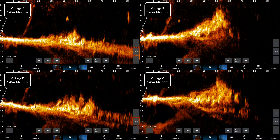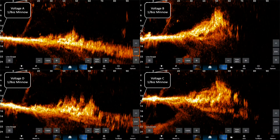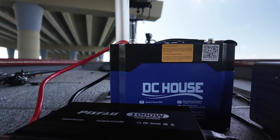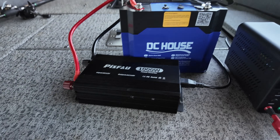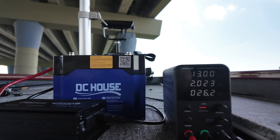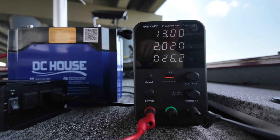Today we're going to debunk if higher voltage gives you a better return on your Garmin electronics. I have a GPSMap 8612 and I'm going to screen record at different voltages, down to like 10 or 11 volts all the way up to 20 volts. I'm not going to show you the voltage so you can determine if higher voltage gives a better result, and at the end of the video I will reveal what the different voltages were.